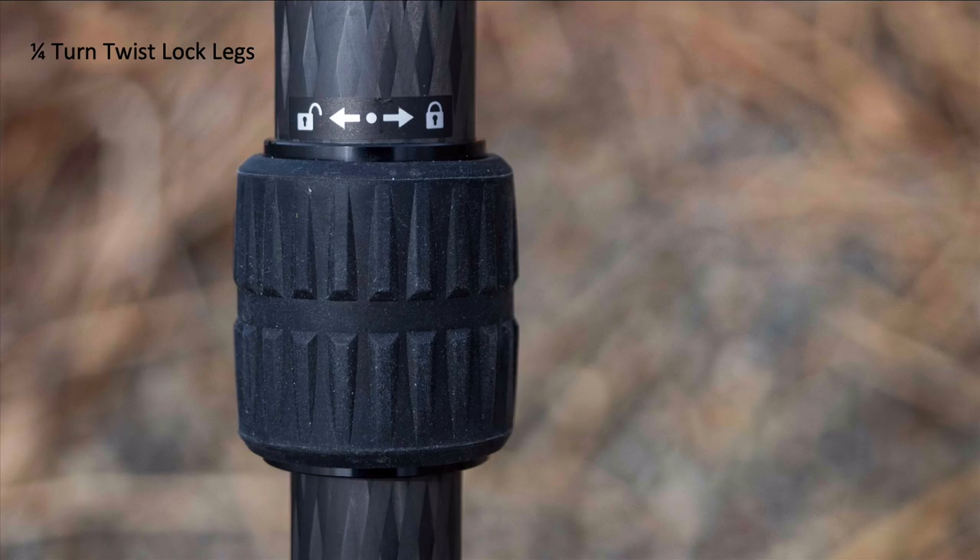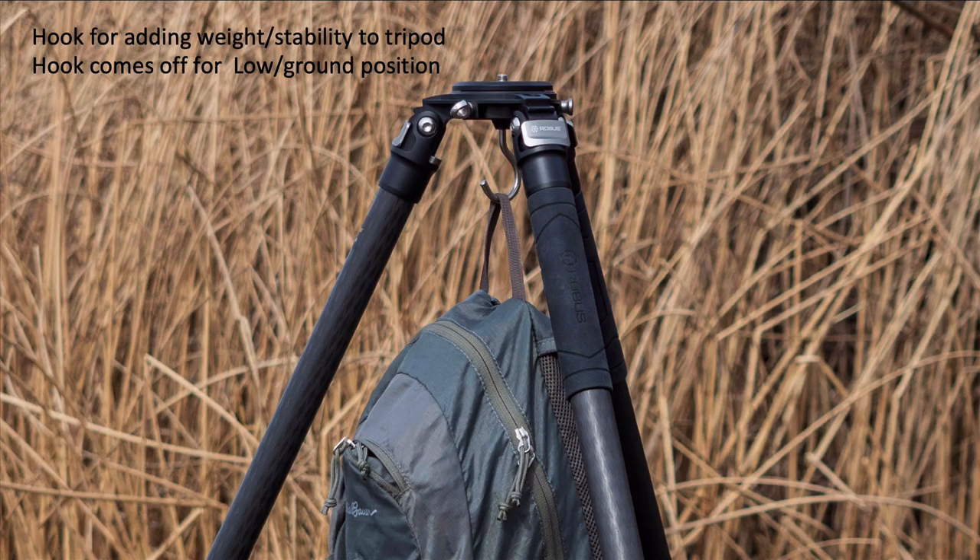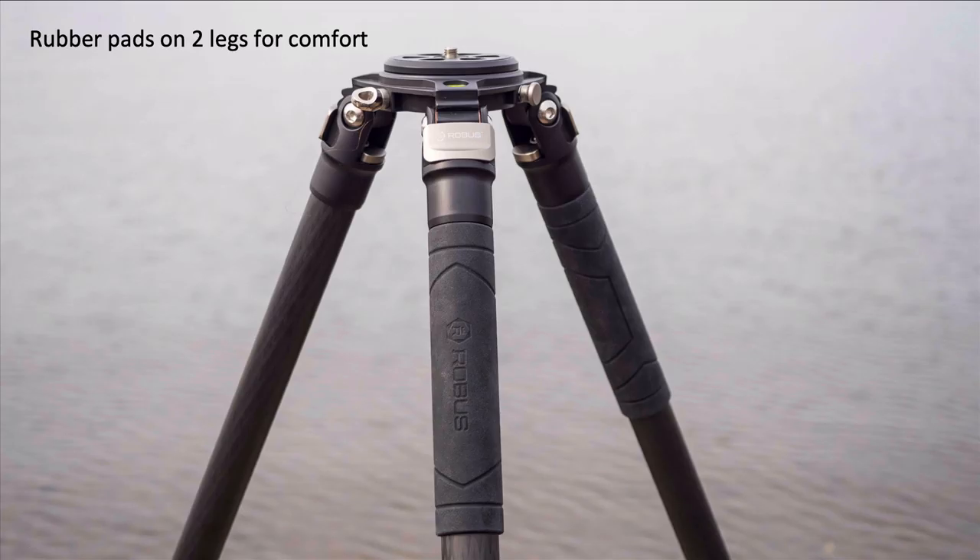It has a quarter-turn twist and lock system which is far better than the old Gitzo I used to have — this is just easier to use and the grips are nice and beefy. It comes with three different options for rubber feet: rubber, spiked, and wide feet. I don't use the spiked one or the wide feet because I don't shoot indoors that much, but the rubber one works out really well. It's got a nice hook — I took it off when I put the tripod all the way on the ground, but if you're a landscape photographer and want more weight on the tripod to make it more stable, you can use that hook. It also has rubber pads on two of the legs so your hands don't get cold, and lots of little details like that make this tripod well thought out.